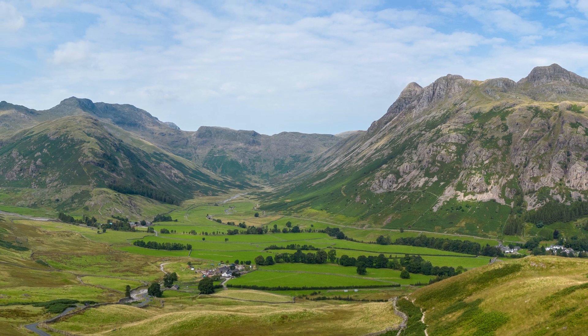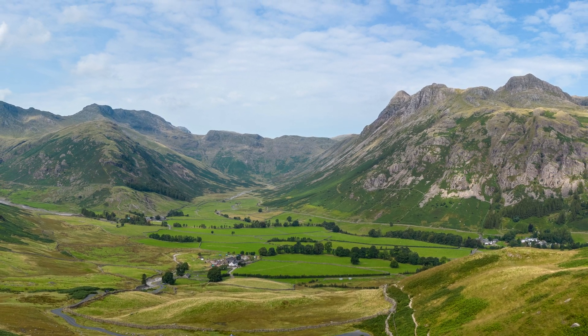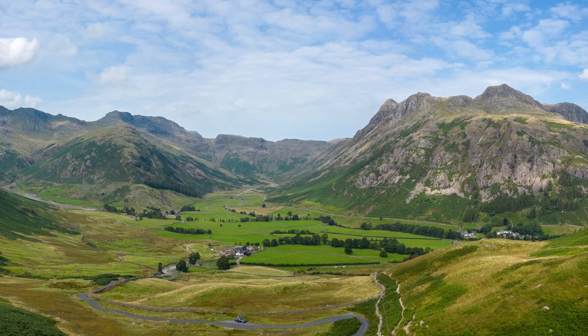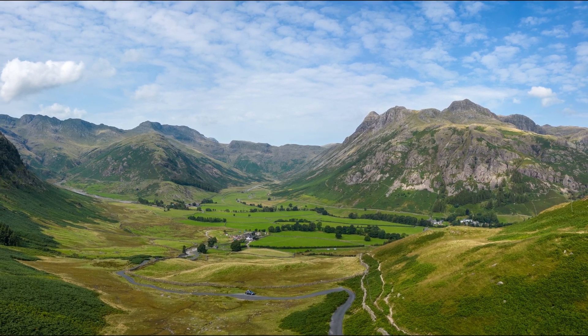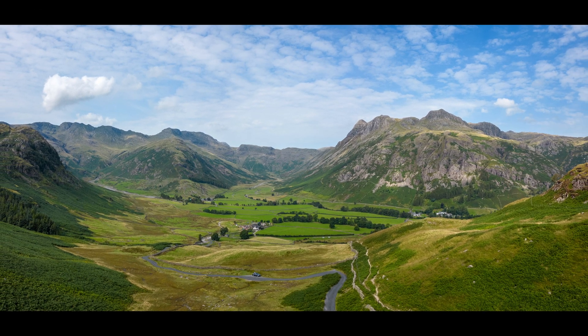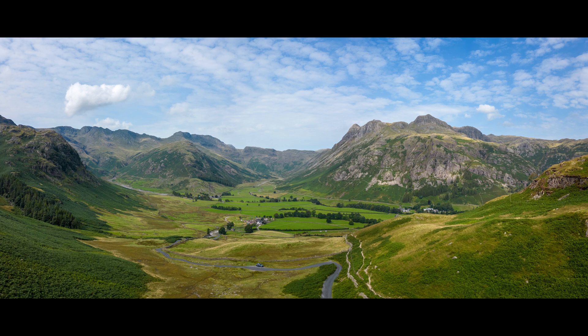Welcome to this quick tutorial on how to do an HDR panoramic photo with your DJI drone. These were shot on a Mini 3 Pro — it can be done on a Mini 2 and pretty much all of the bigger drones, as long as your drone has an AEB setting. That's auto exposure bracketing, which means your camera takes three or five images at different exposures each time you press the shutter.